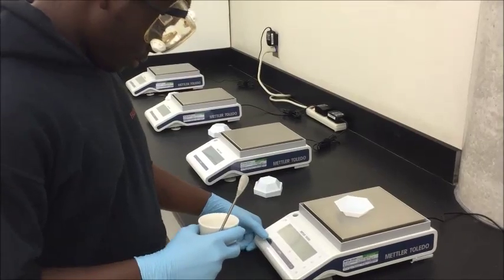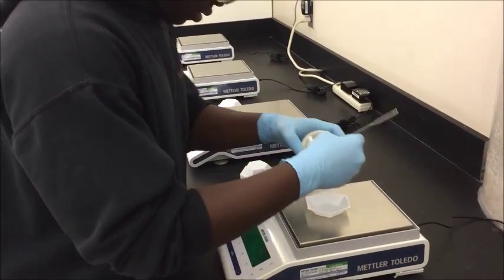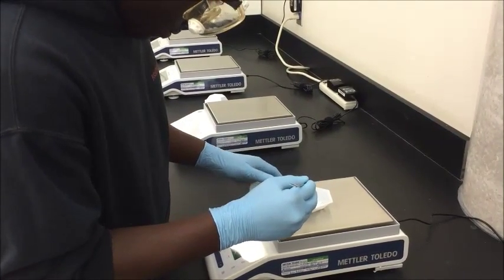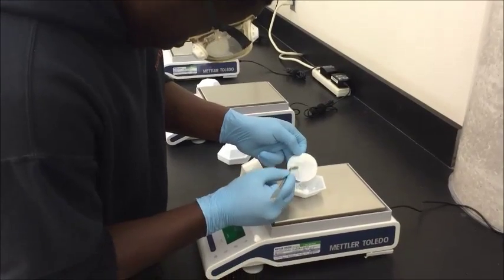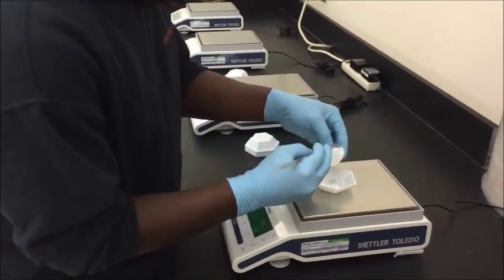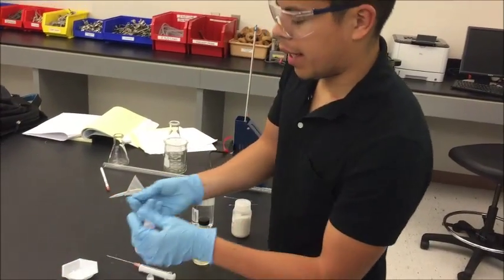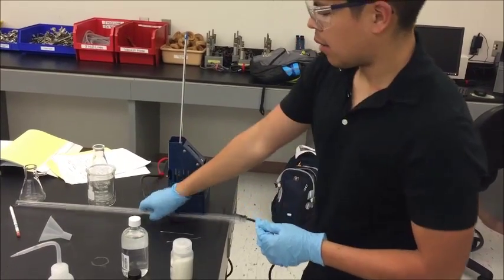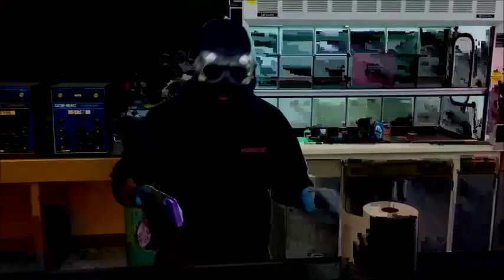Make sure you tare the scale with the container. We're now taking the melting point of our product to find out whether we have an N-ethylsaccharin or the O-ethylsaccharin product. After you've measured the melting point, you will take your precipitate and find your nearest professor who will take your NMR spectra for you. As always, make sure you clean up your station.